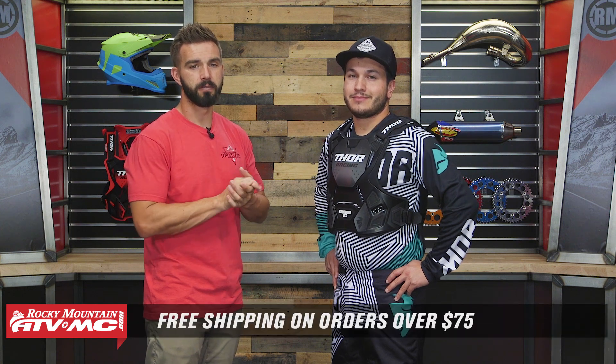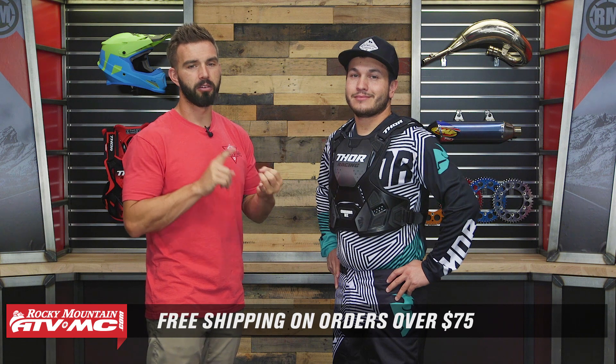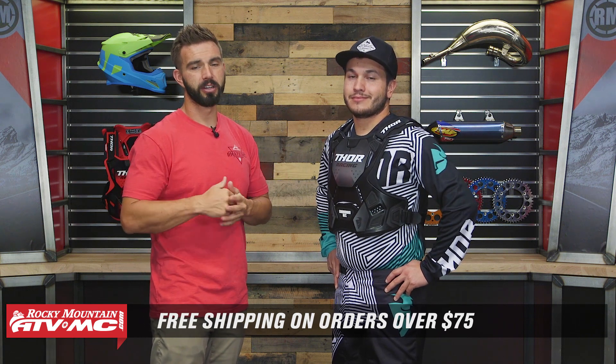Remember, orders over $75 ship free. If you like this product spotlight and want to see more, along with great how-to videos, bike builds, and first ride reviews — make sure to get subscribed. I'm Chase from Rocky Mountain, we'll see you on the trails.